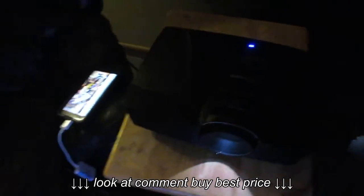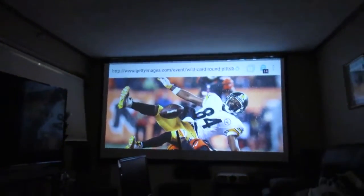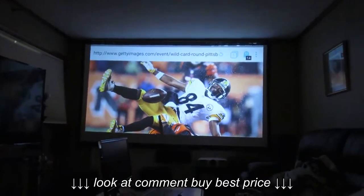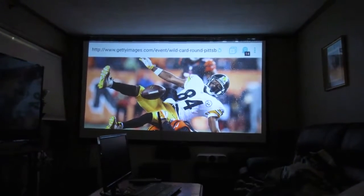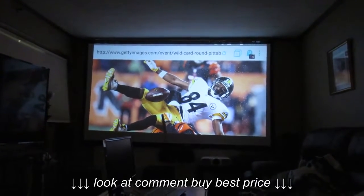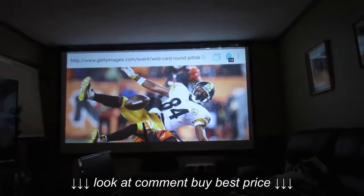The best thing about this projector is its price point. It's discontinued, probably this year — you can pick it up on eBay and Amazon for under $600, typically around $550. These things don't last long though; all these cheap DLPs, if you get two or three years out of one you're lucky. They just don't last.